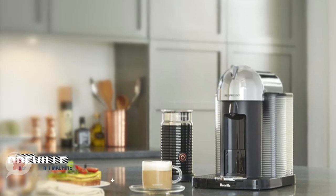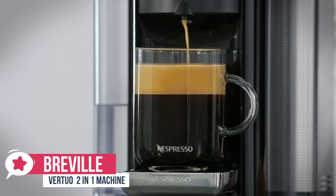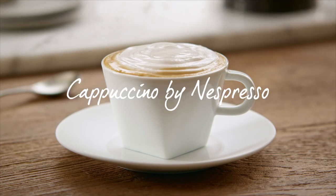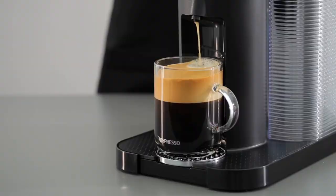At number three is the Breville Virtuo Coffee and Espresso Machine. The Virtuo is a two-in-one coffee maker and espresso machine. It is more expensive than most single-serve coffee makers, but may be worth the extra money if you want to make both beverages. Design-wise, the Nespresso Virtuo comes in chrome, black, or red, so you can buy the specific color that complements your kitchen design. Plus, it has a retro vibe that we really liked.